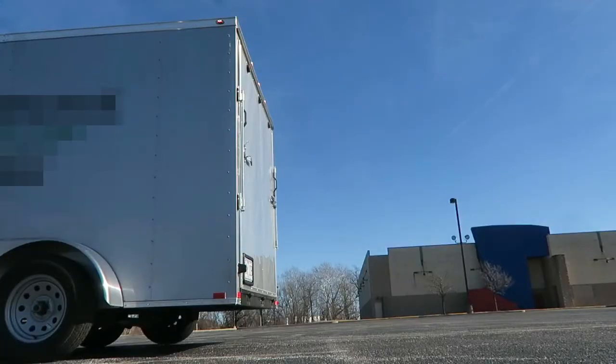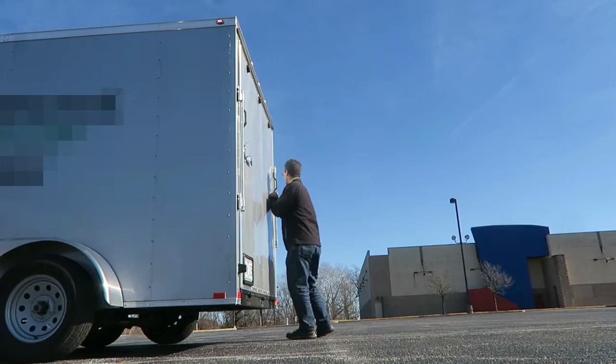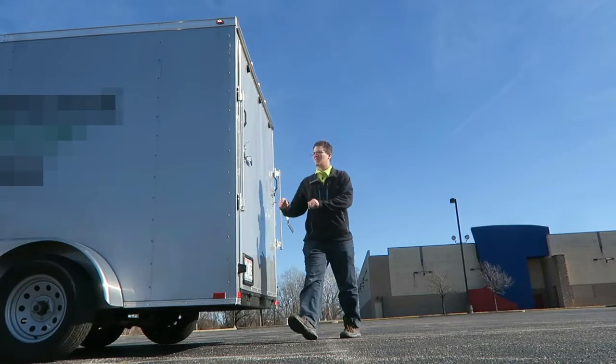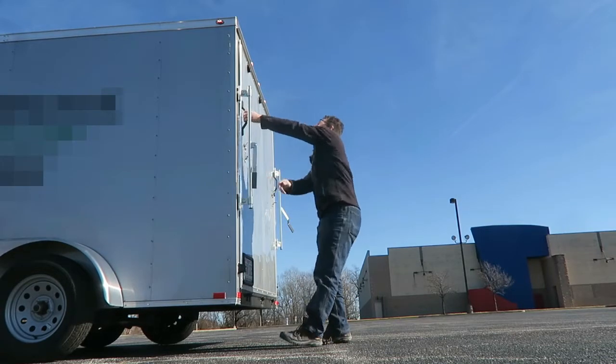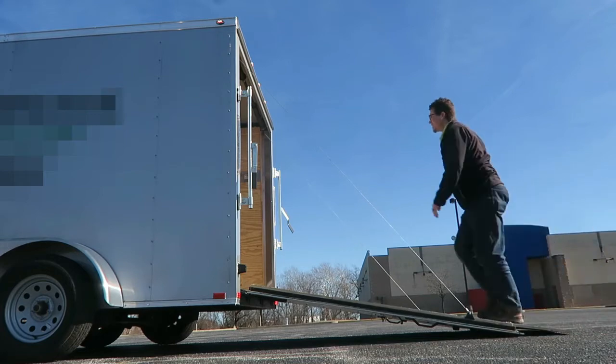Let's get to the trailer. I purchased this enclosed trailer for the landscaping business over a year ago. I've got long-term review videos as well as an initial review video if you want to check those out. I've had this trailer about a year and a half now, and we've got about 8,000 miles on it.